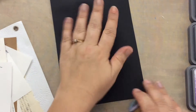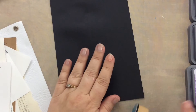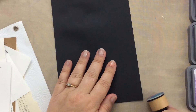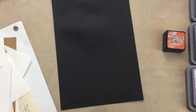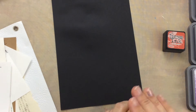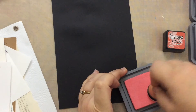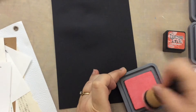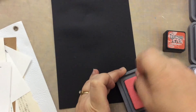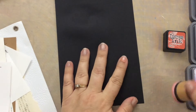I've got some black cardstock, and part of the claim to fame for distress oxides is that unlike distress inks, you can see them on black paper. So I am going to put my little foam blender on and give it a go. I am using Worn Lipstick because I'm loving this really pretty pink color, so I'm going to ink up my little applicator here.